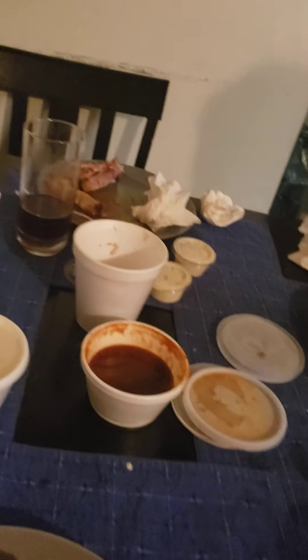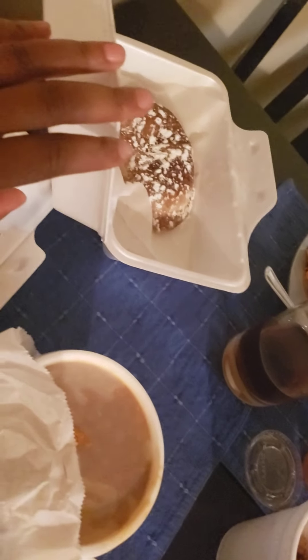All right, here we are. We ordered from Dixie Bones. We got us some bones, some St. Louis style ribs. We got our dessert here, the fried apple pie.